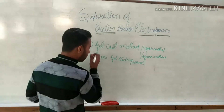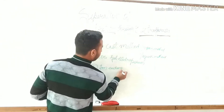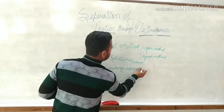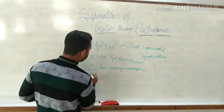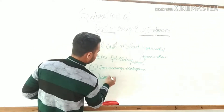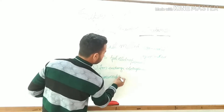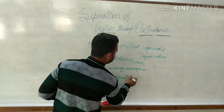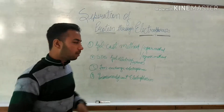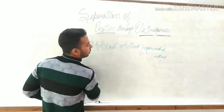The third method is ion exchange electrophoresis, and the fourth method is immunodiffusion electrophoresis. Let's talk about the first method, the gel cast method.